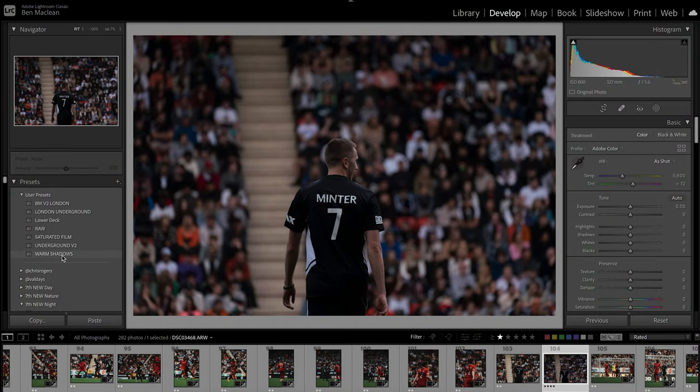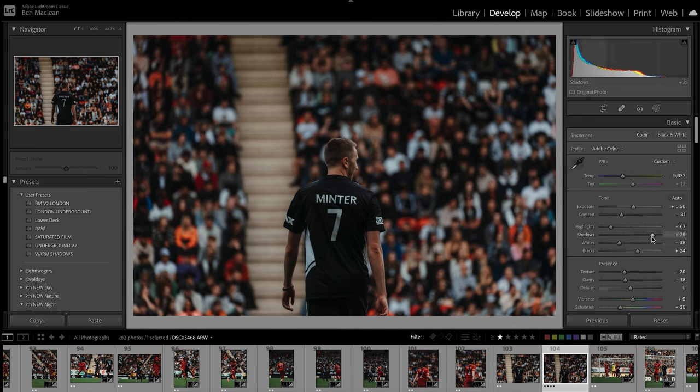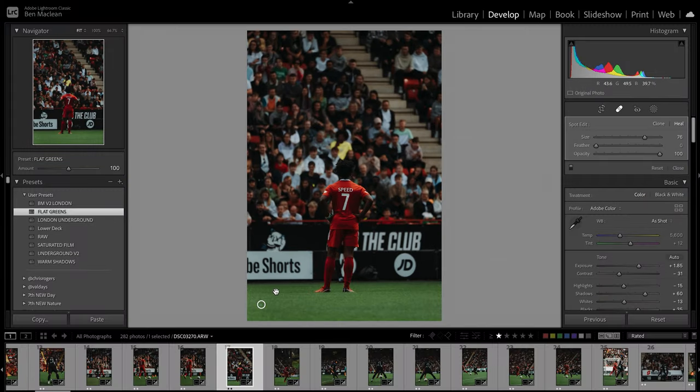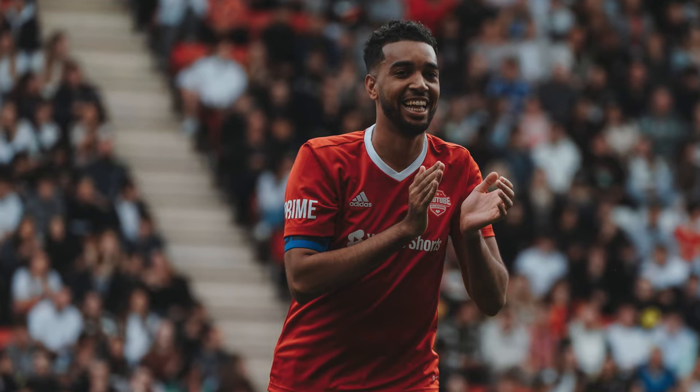I used one of my favorite presets I've made in quite some time, called Warm Shadows, and I had to tweak it a little because it was quite dark. Once I put that on and tweaked it — adjusting the temperature, exposure, contrast, and clarity, which I had turned right down — it came out with a really nice grade: quite dark, deep, crushed blacks. The light was changing throughout the course of the day so I had to tweak it depending on whether shots were brighter when the sun came out or behind clouds. I used that preset throughout the entire batch so it looked very consistent, and a lot of people could tell which photos were mine compared to the other photographers because it has a really unique, quite dark — I don't want to say moody, but quite a dark moody grade to it.